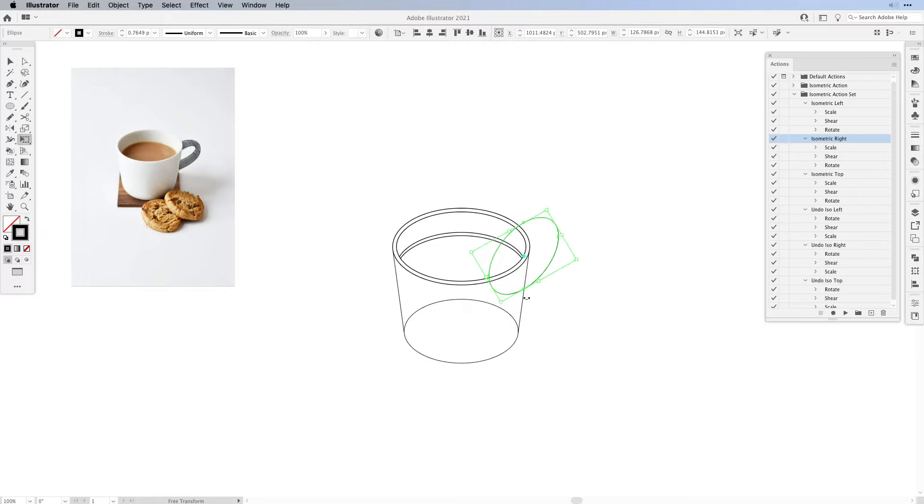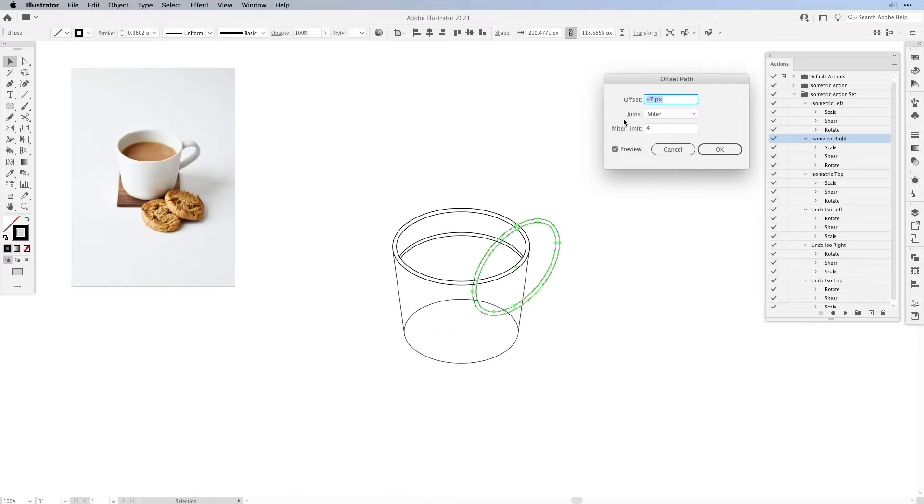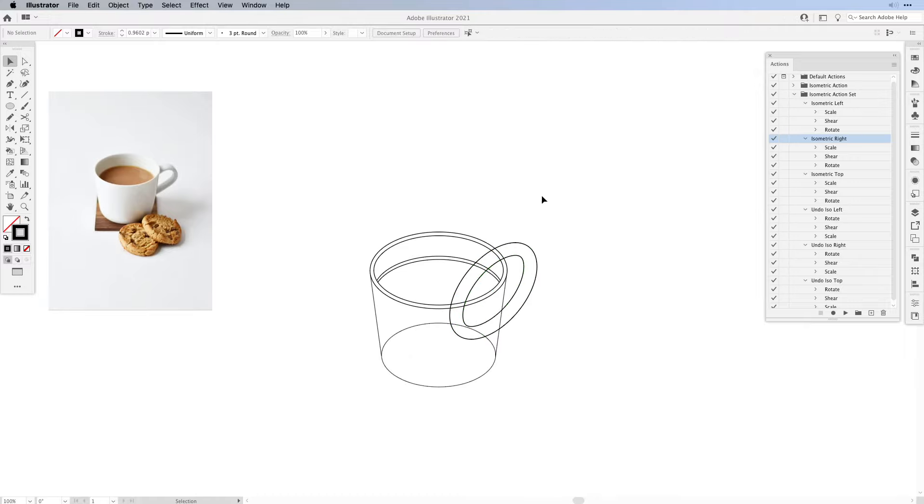I think I'm going to increase it a little bit. Once you've moved it into the right position, select it and go to Object, Path and offset it — maybe a little bit more than seven points — then press OK. Once that's done we're going to cut them, but we're not going to cut them to the edge. We need to create a copy, but if I create a copy now it's going to get too confusing. So first let's cut the excess parts away. I'm going to click once here and then on the other side, and maybe here on the bottom. Then we can delete the excess lines.